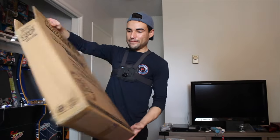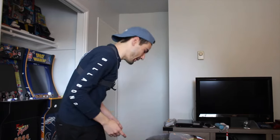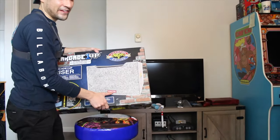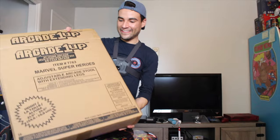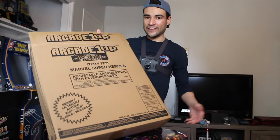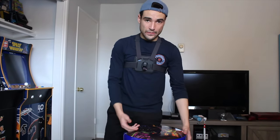Thinking about it, the box is very plain. I have the Pac-Man and Galaga stool and those came in really nice packaging. This is not a stool — this is a riser — and it came in a design similar to this. So it's a little weird that this is the packaging for the stool. I don't know if it was last minute or intended to be included with a cabinet, but that's how the packaging is.